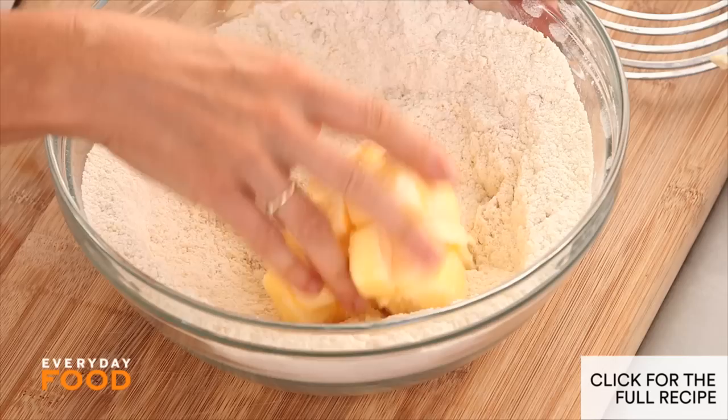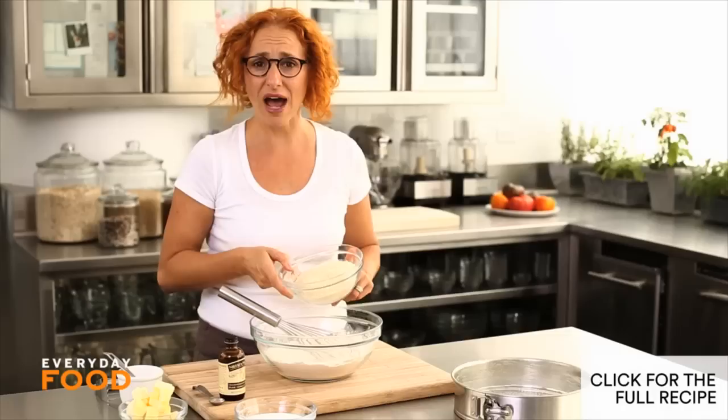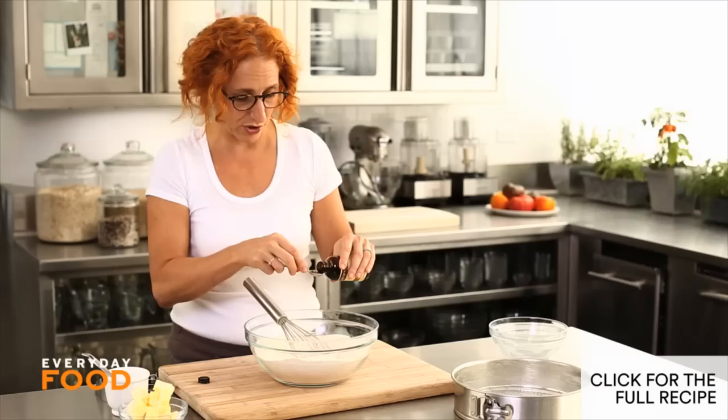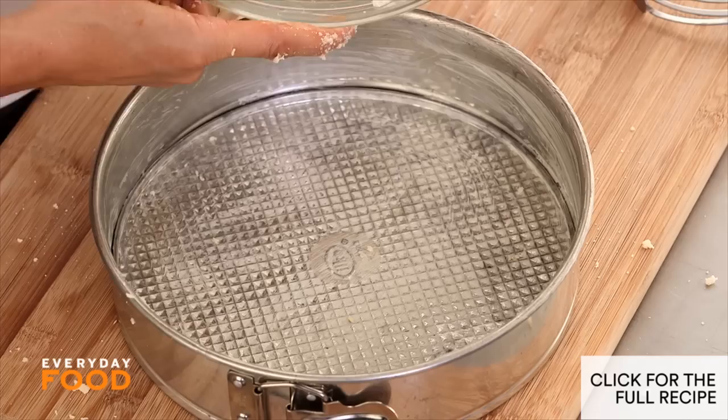Today I'm making a six-ingredient giant crumble cookie. It's going to be this big, crumbly, shareable cookie. You're going to love it, and it couldn't be any easier. Whisk together one and three-quarter cups of all-purpose flour, one and a half cups of ground blanched almonds or almond flour, three-quarters of a cup of sugar, a quarter teaspoon of coarse salt, and one and a half teaspoons of vanilla extract. Then cut in fourteen tablespoons of butter cut into pieces.